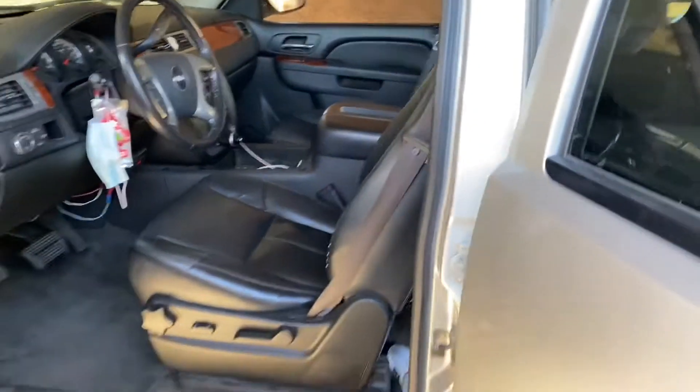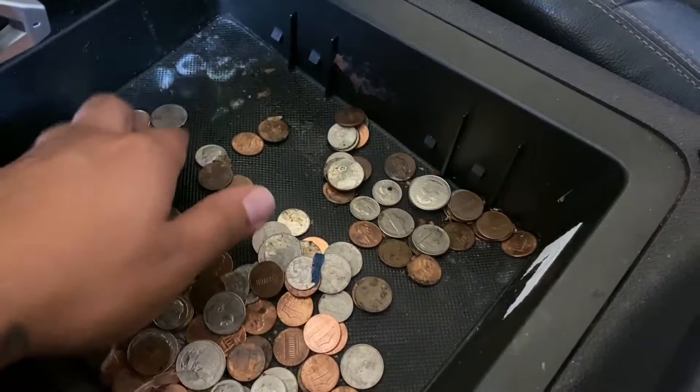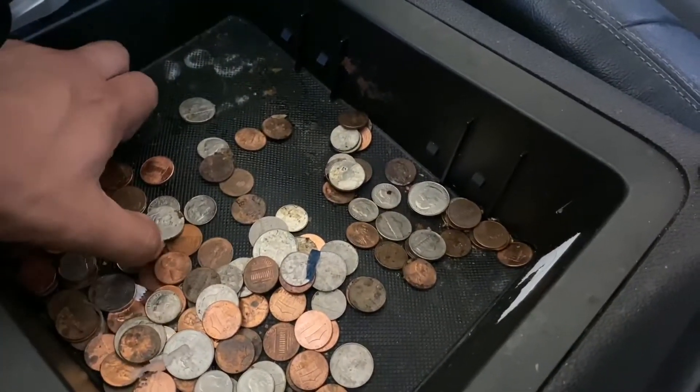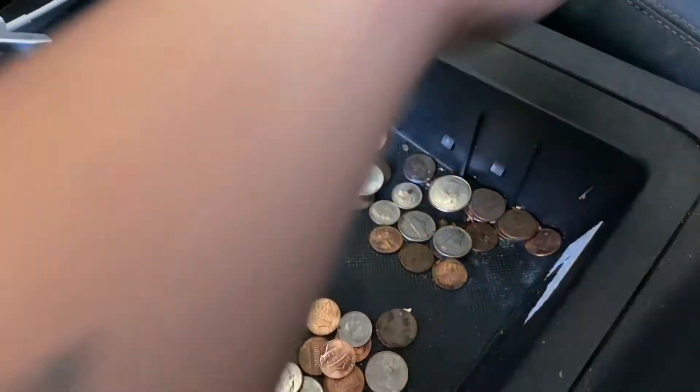First things first, I'm gonna get started with all the big trash — I'm gonna get a bag and start removing all the big stuff. Just so you guys can see, all this little gooey stuff — the money here is actually kind of sticky. I should probably be wearing gloves but whatever, I don't mind. It's just money.